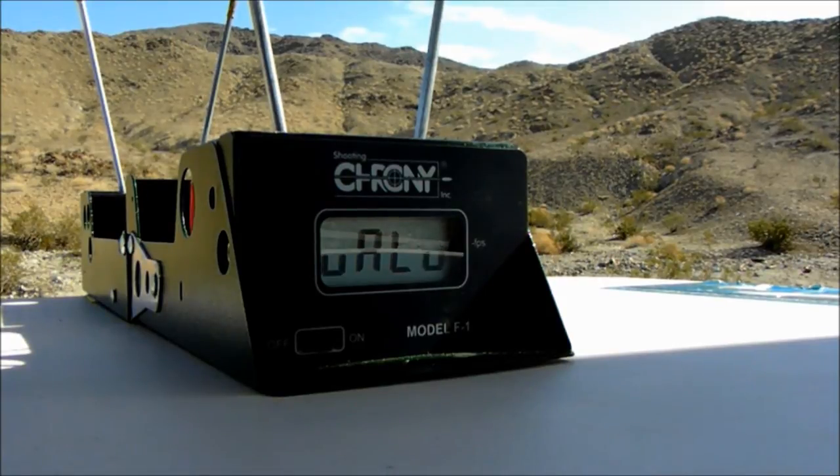Okay, next is the Hornady 225 grain FTX.